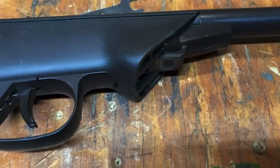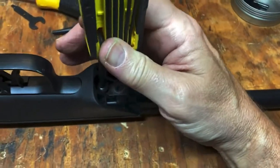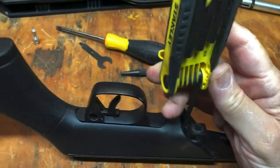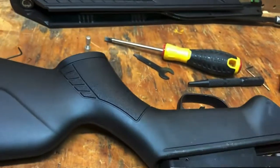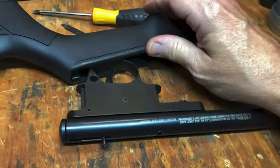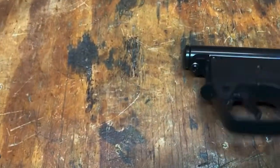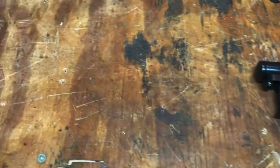Now I'll go ahead and take this off. Here's the screw there — I'm just using an Allen wrench. Pull this up here, and then the stock goes that way. I'll end up taking the screw out here, and that's probably fastened to the cylinder, and this one here, and this will drop off.